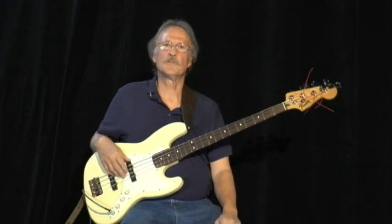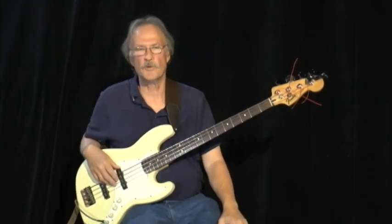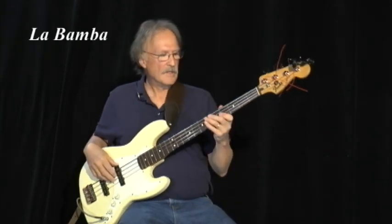Another great song that uses the 1, 4, 5 primary chords, same as Louie Louie, is La Bamba. And here it is.